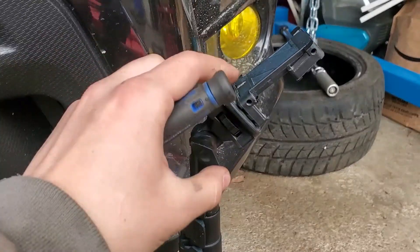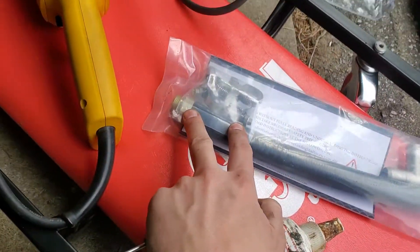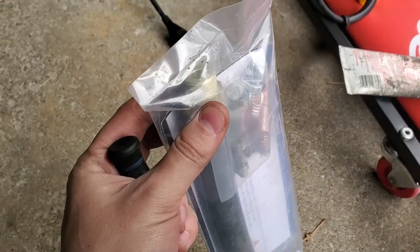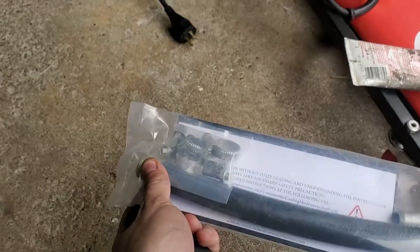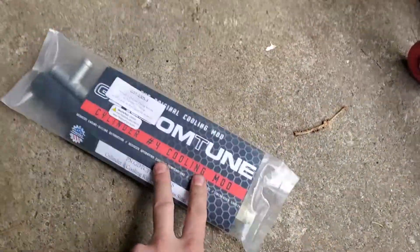My phone stand broke so I had to shove a flathead in there to keep it up. Another thing you're going to need is a one inch spanner to screw this on. I'm probably going to use an adjustable because it's a tight space, or if you have one of those little stubby ones that will work as well. Let's get this thing started.